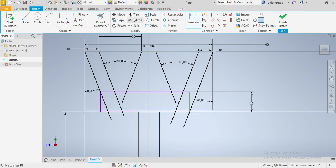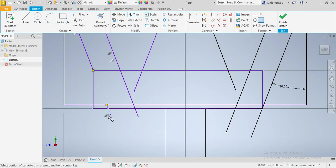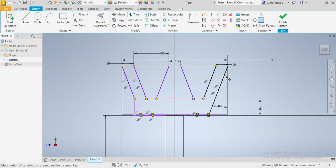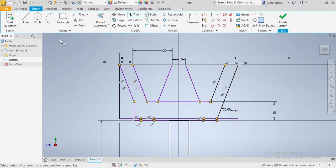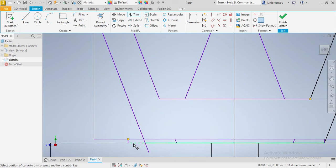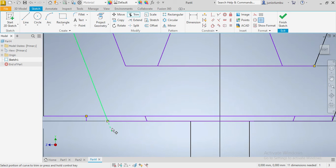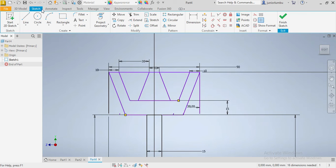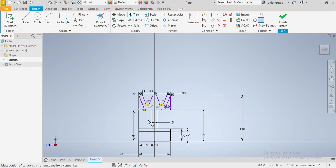Here we're going to trim everything that we don't need. We're gonna trim this spot, that spot, this spot — we don't need this, we don't need this one. I accidentally trimmed something I needed — sorry for that, I can just redo it. I don't need this part, I don't need that part, I don't need this one. Then I don't need this whole thing — I can trim this part as well.